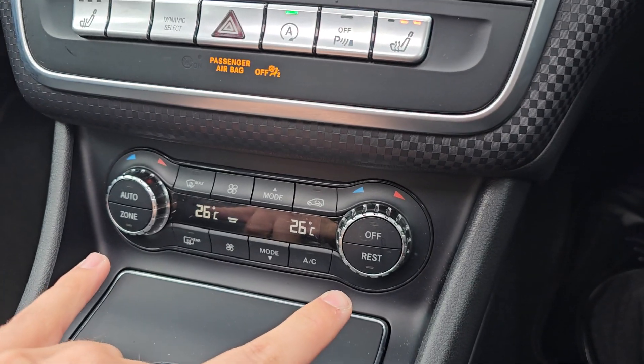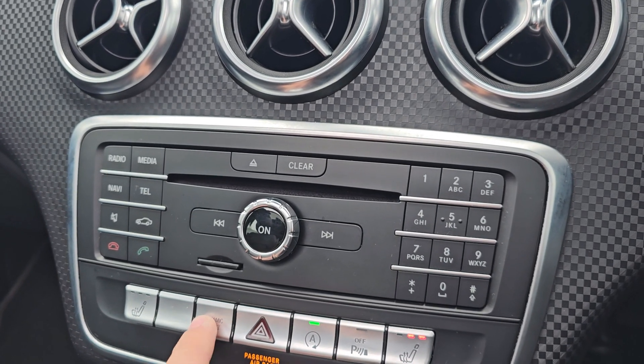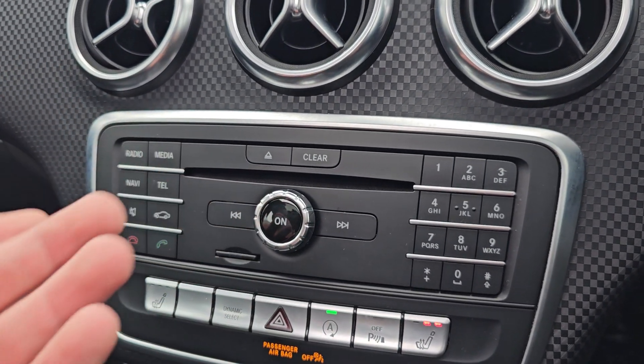We've got dual climate control in the front, and then we've got your heated front seats and your drive select. You can choose between comfort, sports, individual, and eco.